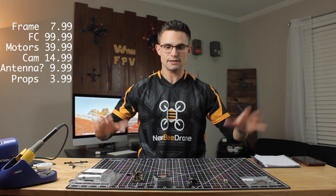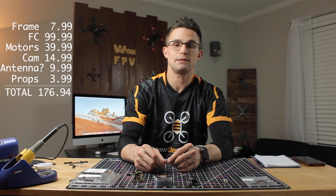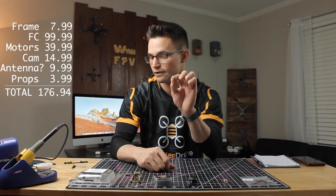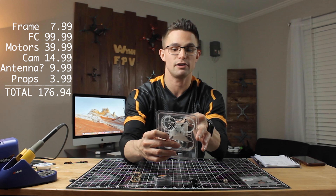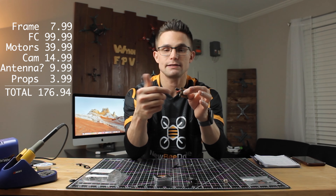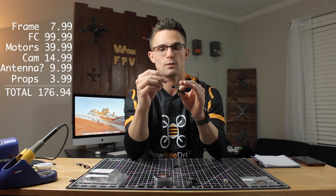All the parts we went over come to $176.94. However there are a couple of extras I'm adding that you don't have to. I'm going to use the TBS Nano RX — there is a receiver built in so you wouldn't have to add this — and also the Rush FPV micro antenna, which has a little spot on the frame to hook right in. One other thing: the capacitor on the flight controller. You can get two for $1.99 — pretty much a dollar each — and you will want to run one, especially on two cell, to clean up the voltage.